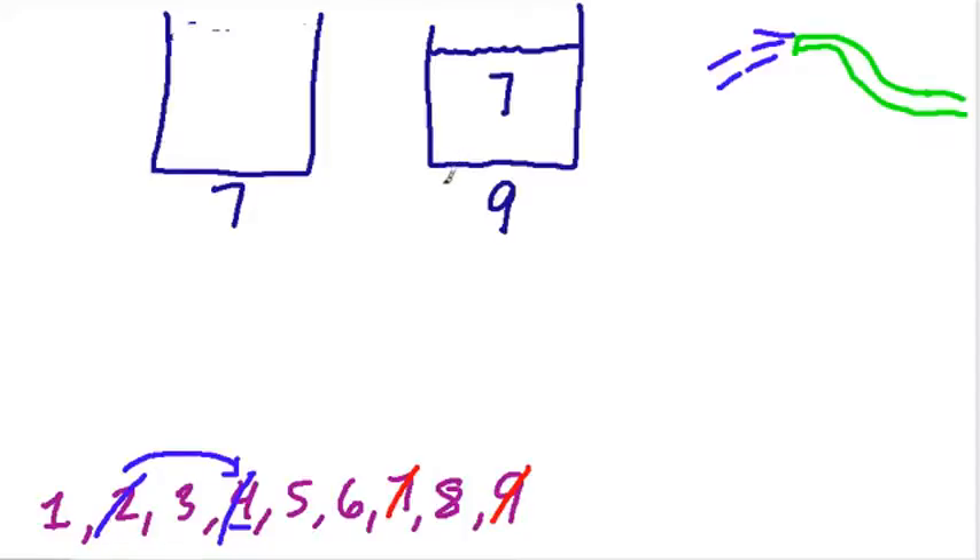Now I'm going to fill up the 7 again, all the way, and pour everything I can into the 9. Well, how much will fit in the 9-gallon jug? It's already filled with 7 gallons, so 2 more gallons can fit to make 9. And those 2 gallons taken from the 7-gallon tank will leave 5 gallons left. So we can do this to measure out exactly 5 gallons, and that's done.